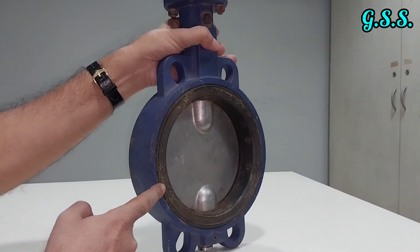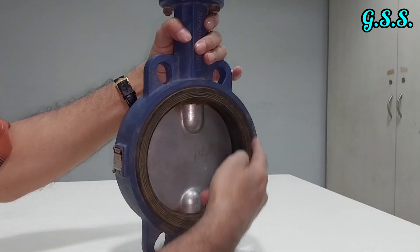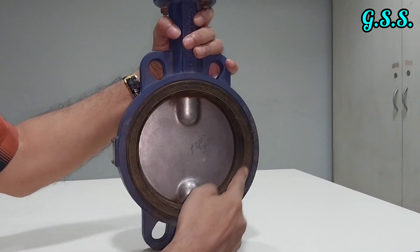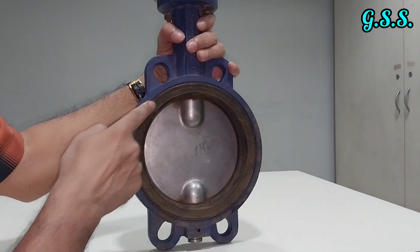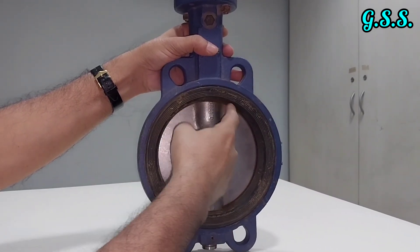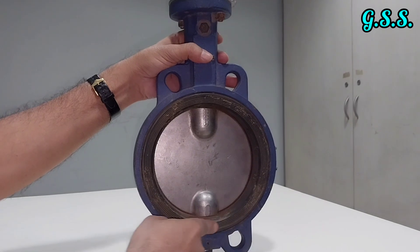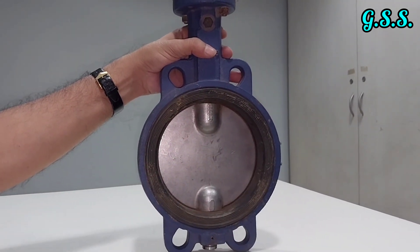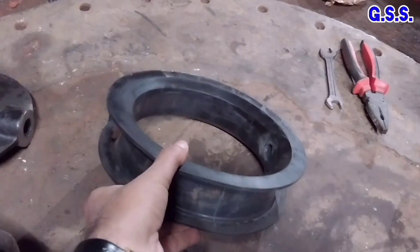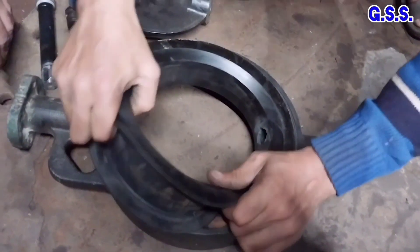This seat is a replaceable type. It is a slip-type fitting pressed over the valve body. When leakage is found through the valve, this seat can be replaced without replacing the entire valve. By replacing only this body seat, we can reuse the valve. Here you can see the soft seat being removed and a new soft seat being mounted inside the body of the butterfly valve after replacing the damaged one.